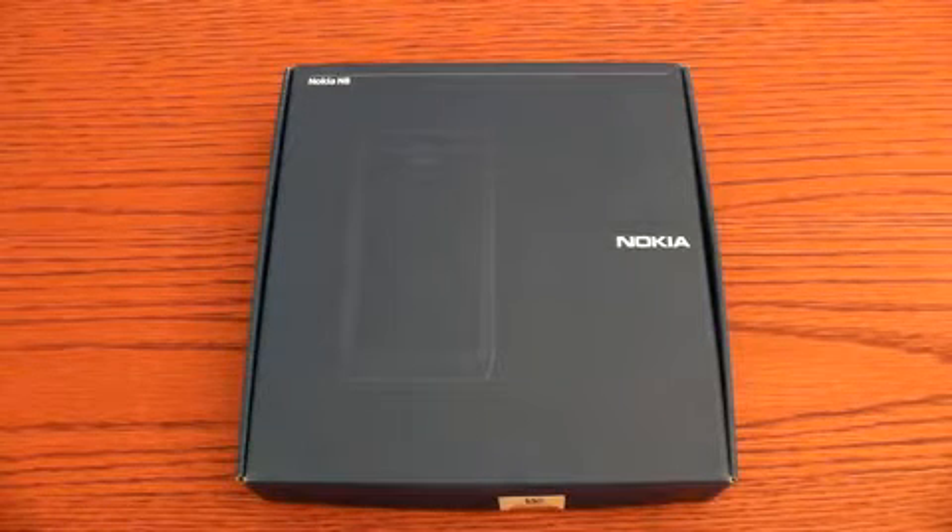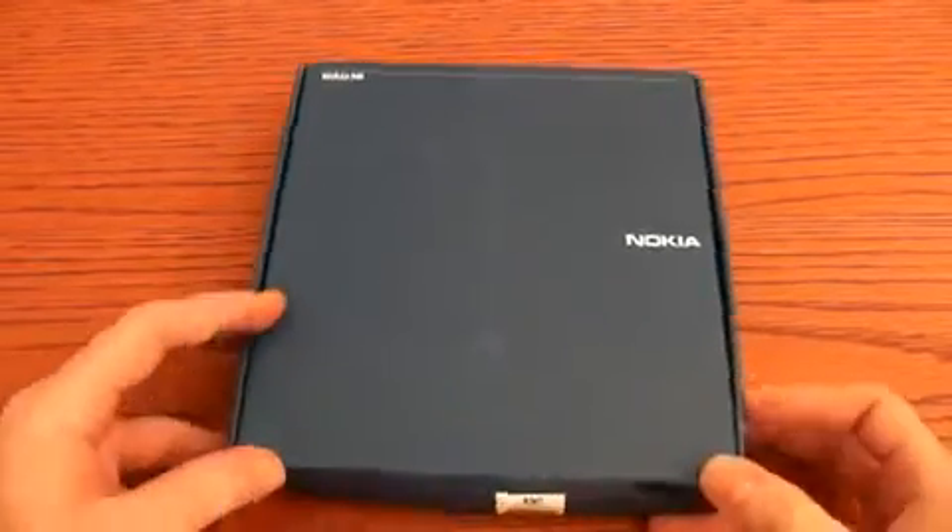Hello, welcome back to the YouTube video channel of CellulareMagazine.it. I am Stefano Cavallaro and I'm going to unbox the new Nokia N8 Symbian smartphone.